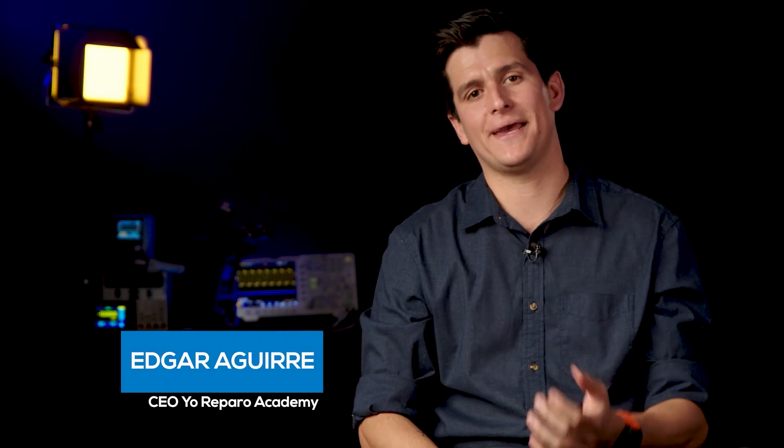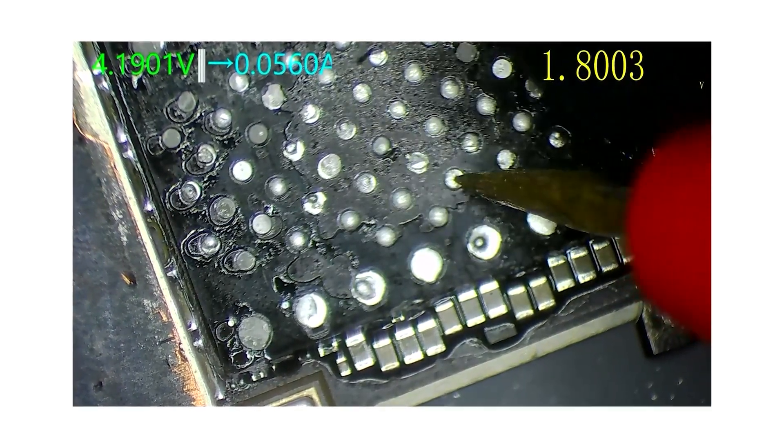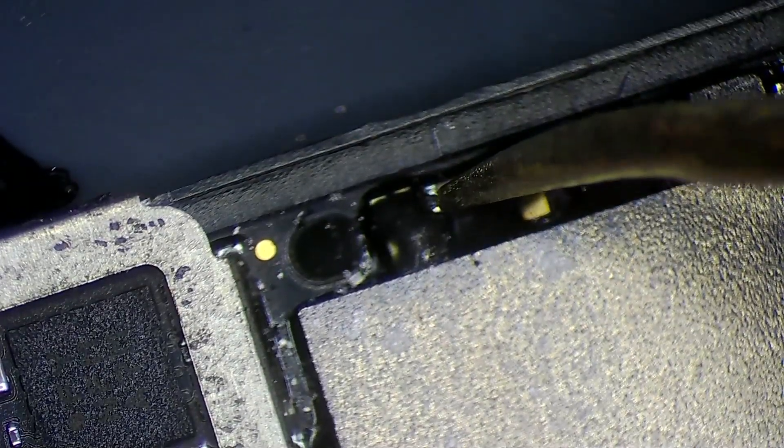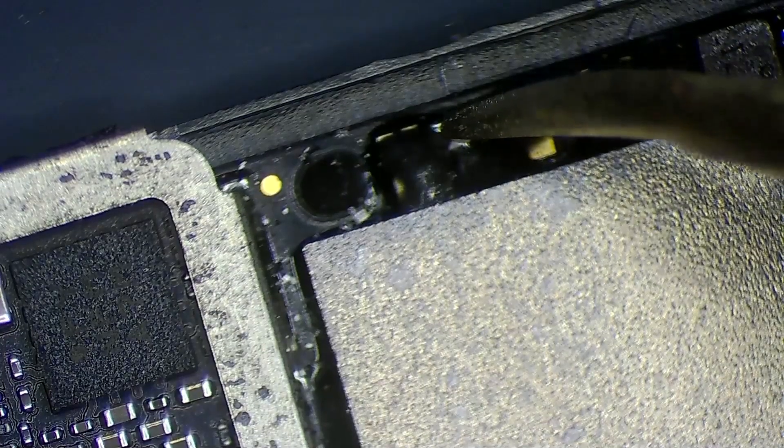Cada una de estas membresías que hemos creado en Yo Reparo Academy tienen como objetivo llevar a un alumno en un proceso estructurado para que no se abrumen con tanta información. Porque la verdad es muchísima información la que están a punto de escuchar cuando empiezan a estudiar en Yo Reparo Academy. Pero muchos alumnos también utilizan la academia como un glosario: cuando tienen dudas se van a repasar las lecciones.